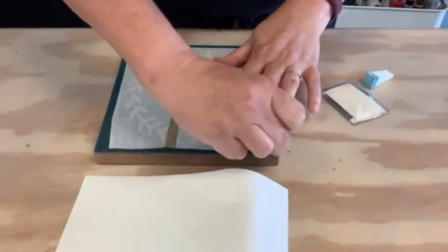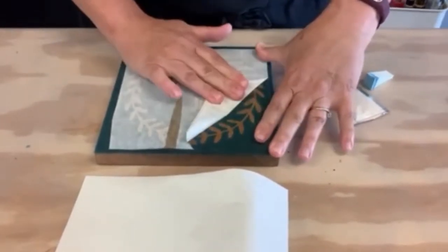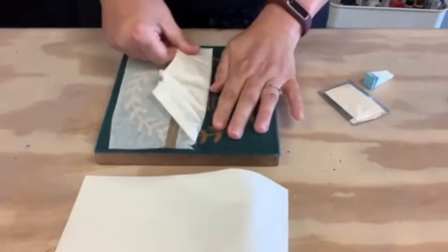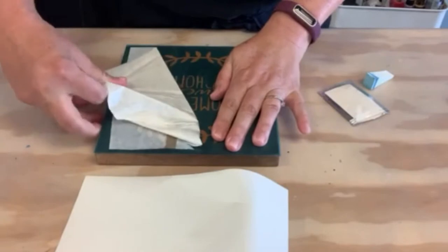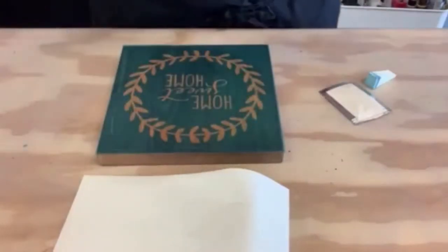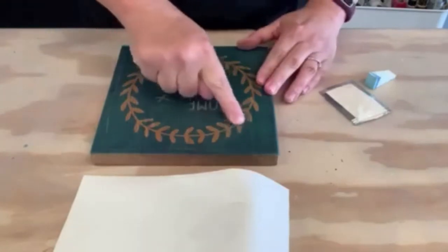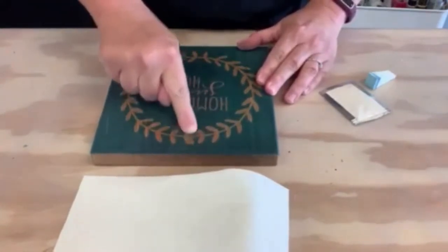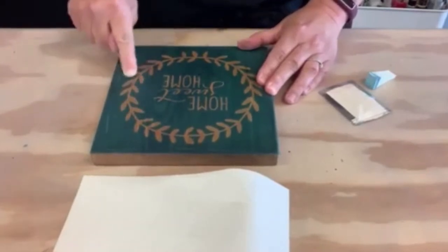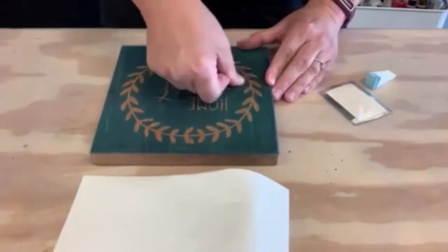Now we're going to peel up the white layer — just get the corner started and roll it back. You don't want any blue to come up; all the blue from this point on should be stuck to the wood. Now this piece is trash, so you can go ahead and throw it away. Before we go on to painting, we want to do a very important step: take your finger and trace over the entire design, pressing down to make sure it's stuck really well to the wood, so when we get ready to paint it doesn't bleed underneath. This does take a minute or so to do, but it's very important and you'll be much happier with your final results.